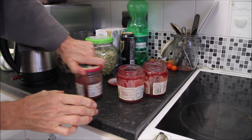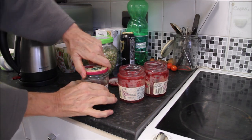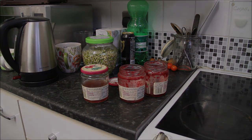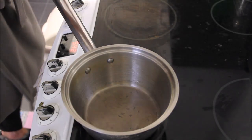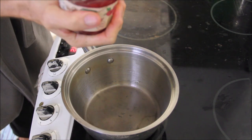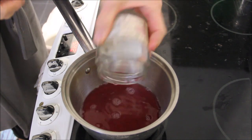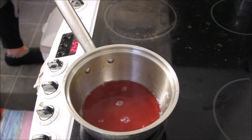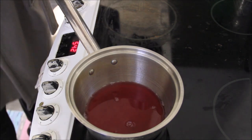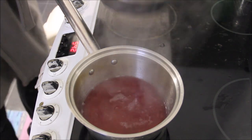Why throw away things when you don't have to? It's part of a good life, hand in hand with the earth, you know. I take all three of these jars and put them in — here is the last of the three jars, so now I throw it in here.